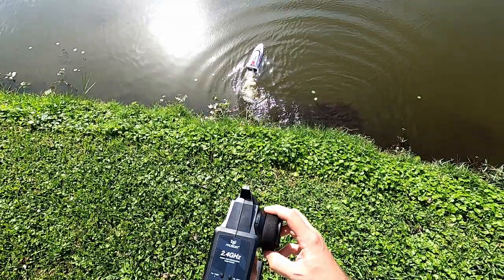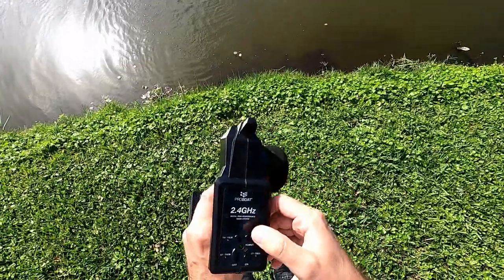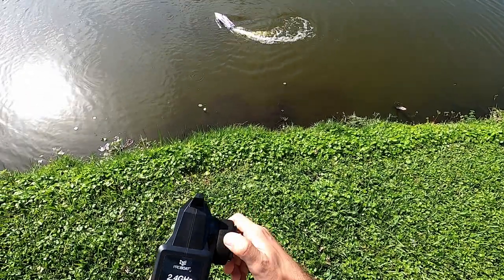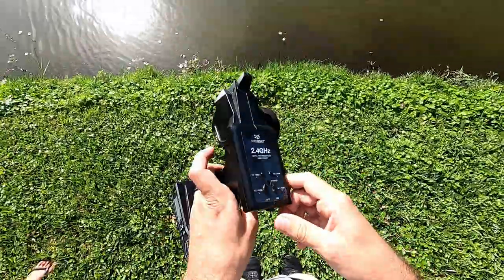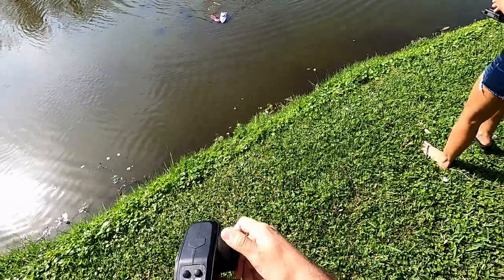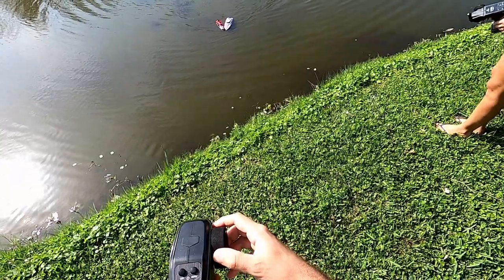It won't turn left — we have a stuck rudder, guys. Well, it's already a rescue mission — operation rescue the Pro Boat. Mission success!